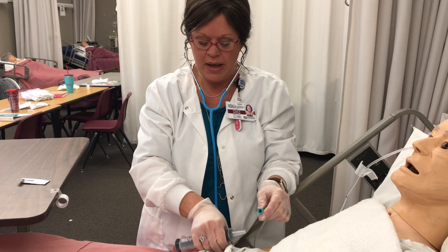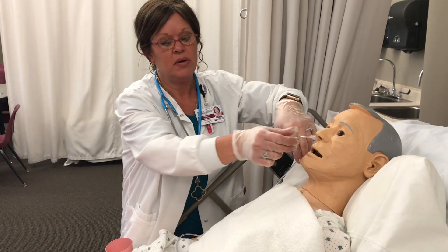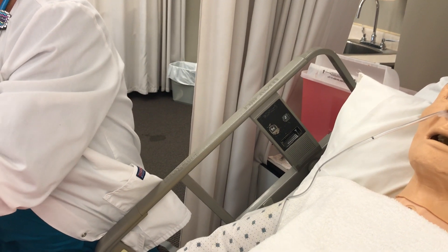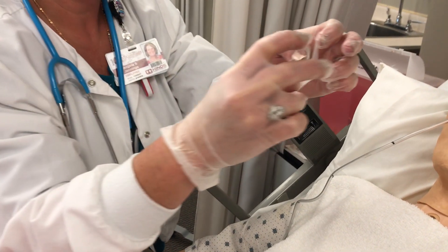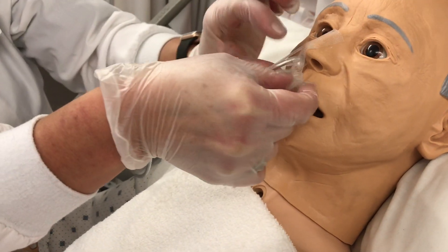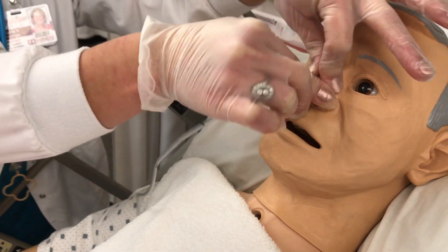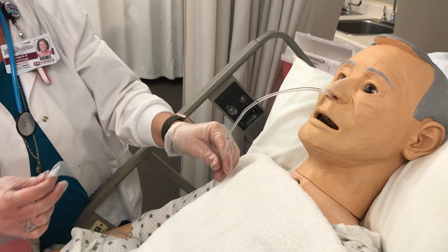I'm going to disconnect the syringe and put my stopper back on. Now that we know it's in the correct place, we are going to secure the tube to the patient. I always make a little strip of tape — this goes on the top of the client's nose and then you can secure it one on each side. This mannequin doesn't like to stick very well, but with a real patient you shouldn't have that problem. Now we have it secured in place, and my next step is to secure it to the side of the cheek.